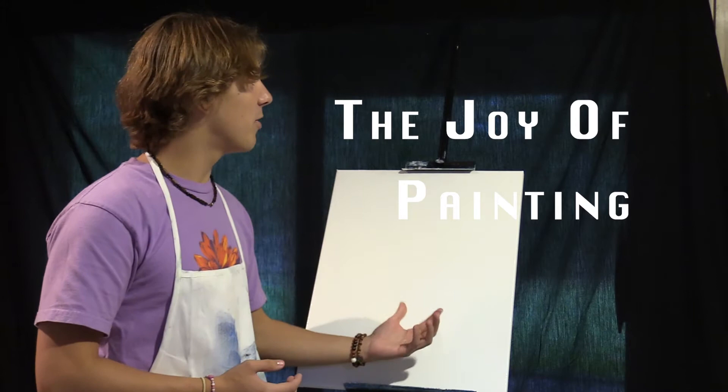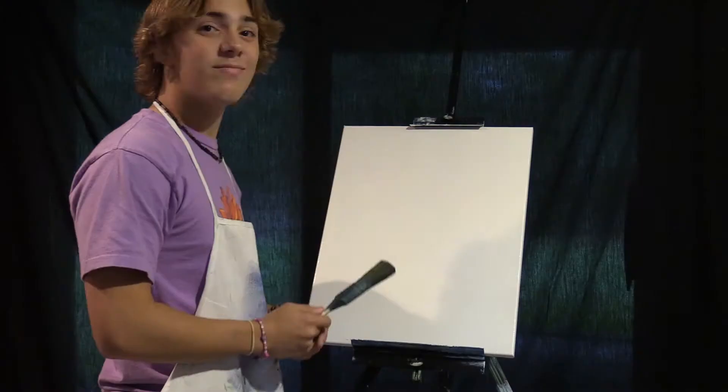Hi, and welcome to the Joy of Peyton. My name is Jax Bertane, and I'll be your guide on this happy little Peyton journey.